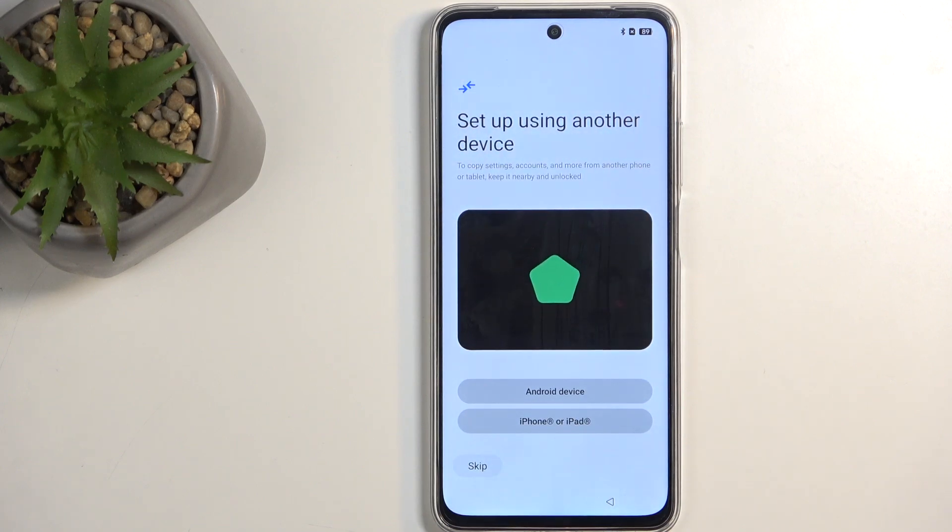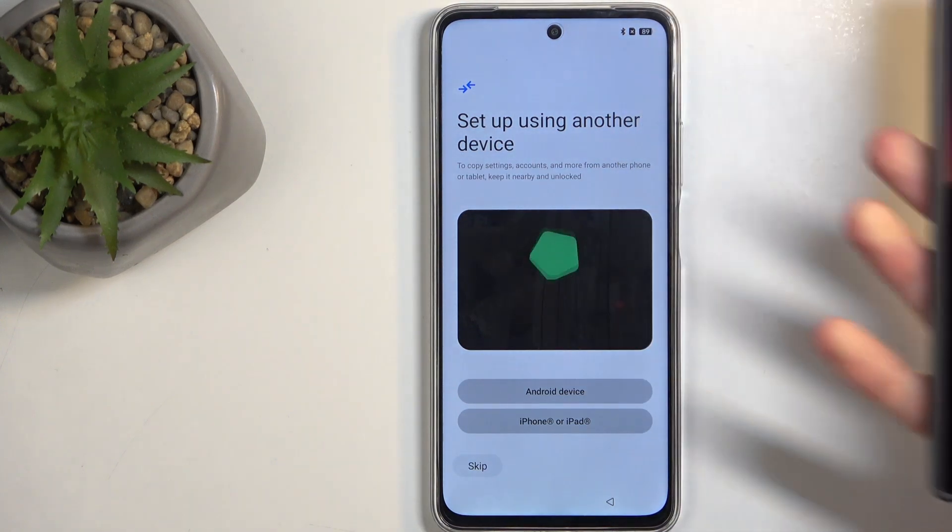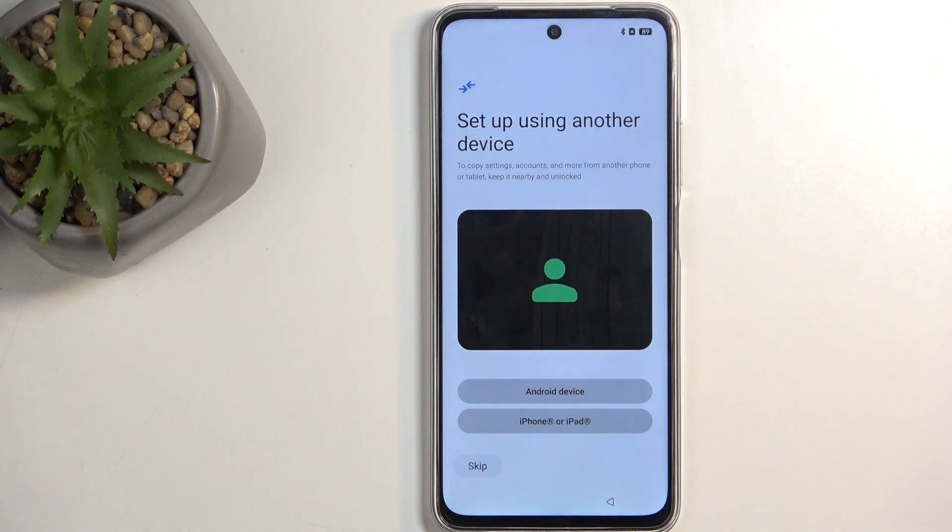Before that, we have the option to set up using another device. If you have a secondary or old phone, you should get a pop-up on there. And yes, you do get a pop-up like this — you can just tap Setup, and it will allow you to quickly move over things like your Google accounts with very little effort. But I'm setting it up as new, so I'm going to select Skip.